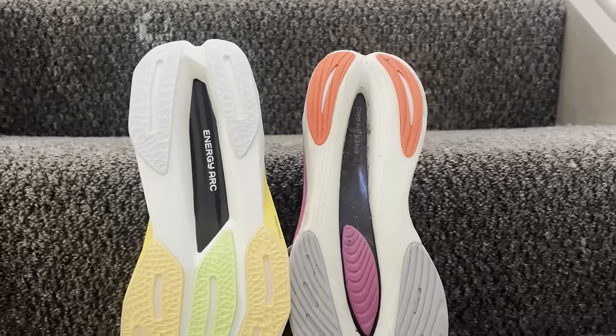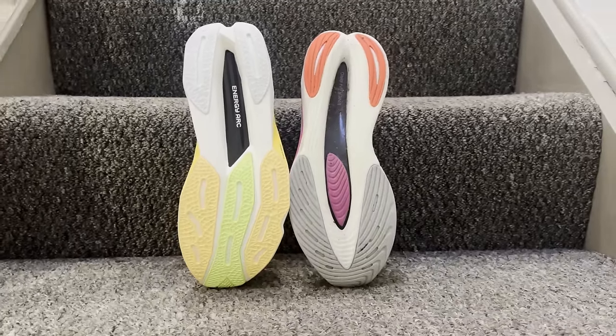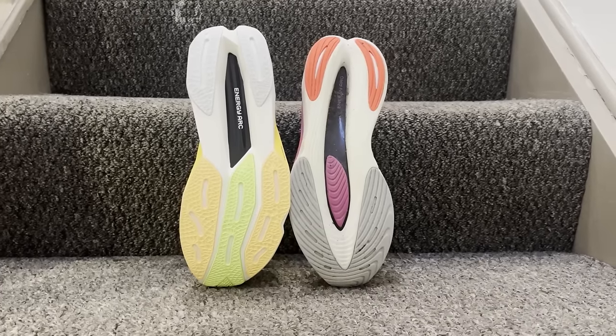The outsole has been reworked too, with a little more coverage over the Energy Arc Carbon Plate. Ultimately it's there to give key areas of grip and traction at the forefoot and heel, to make sure you're getting protection and durability out of this shoe over longer distances.